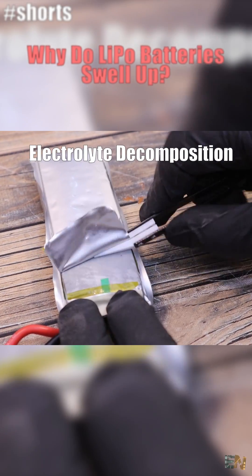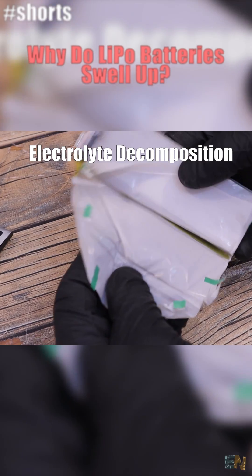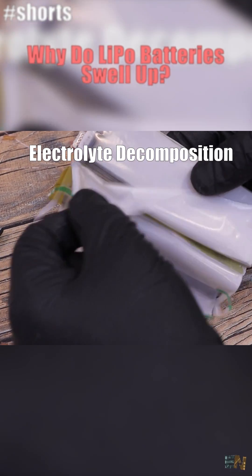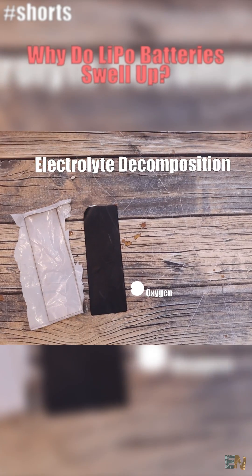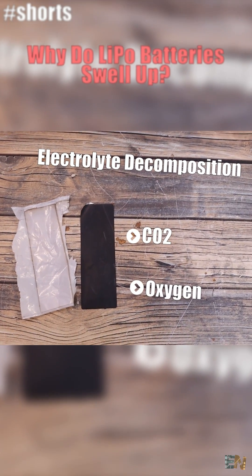There is a process called electrolyte decomposition where this solution decomposes into its individual components, including oxygen, and they also tend to produce CO2 — and that will make the LiPo battery inflate and expand.